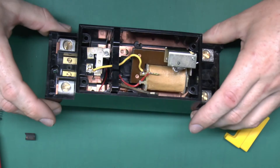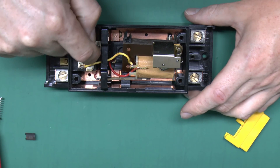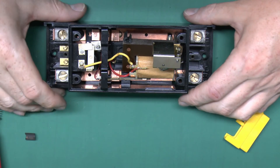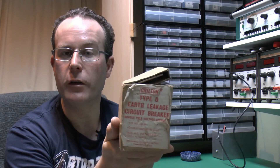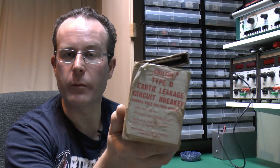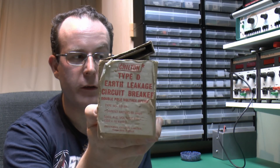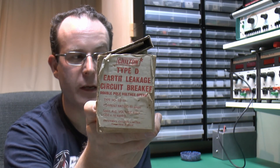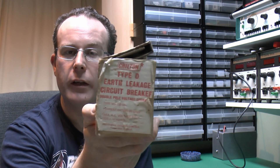So that was a look inside the Chiltern earth leakage circuit breaker - a voltage-operated device, unlike modern RCDs which are current operated. Still in the original box but unfortunately broken, so we can't actually test it to see if it still works. The box says double pole, 60 amps, 415 volts maximum and 250 to earth. Made by Ottomill Chilton of Hungerford, England - a company which doesn't exist anymore and hasn't existed for a very long time. Until next time, thanks for watching.